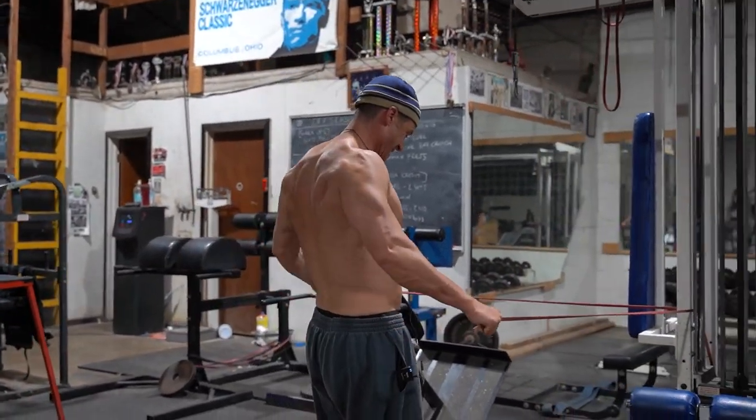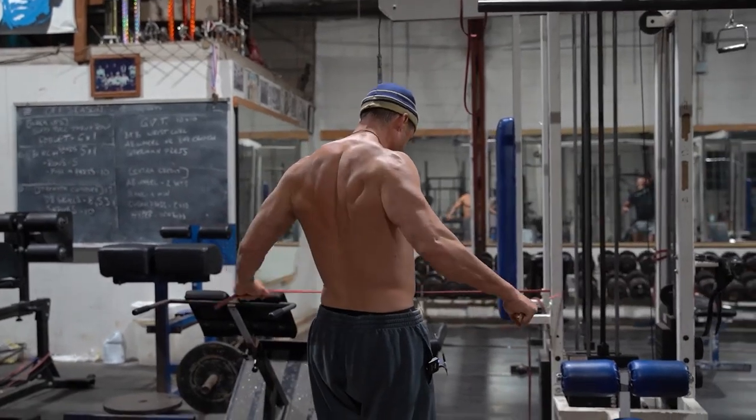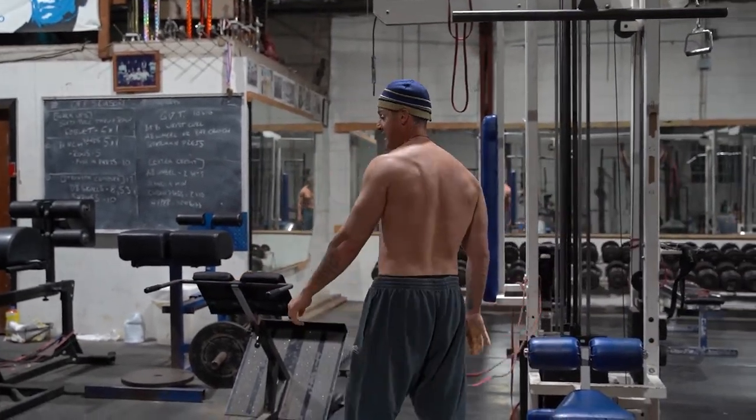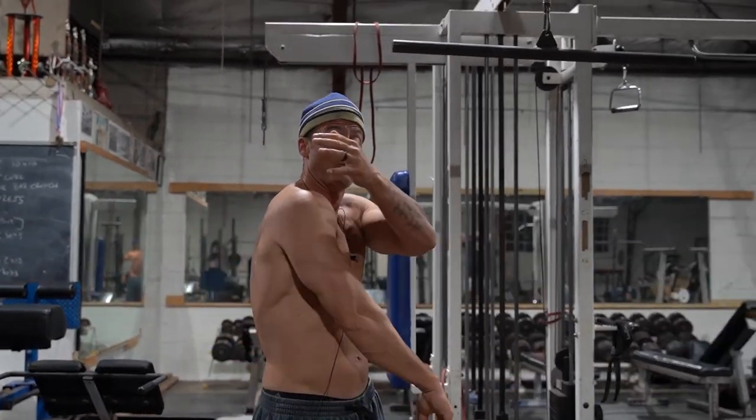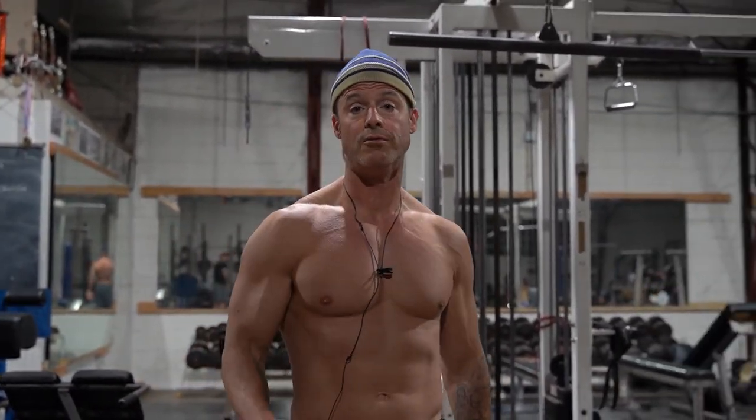I'm just trying to put as much blood in there as I can. So it's lat, upper back, rear delt. Then when you go to press, everything will feel more stable. Give it a try.